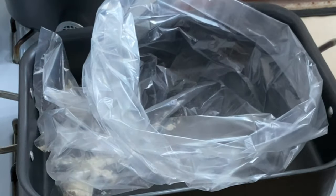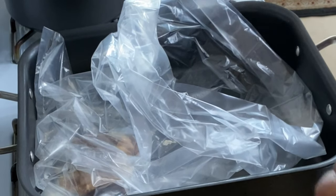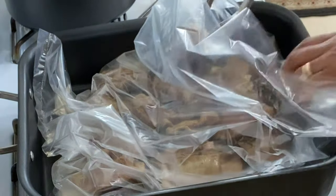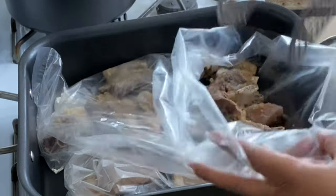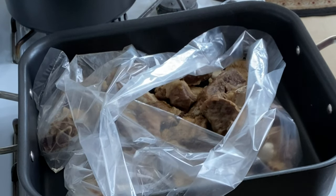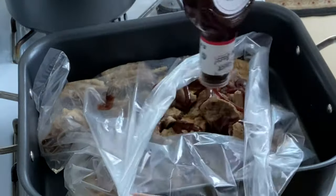Now add the ribs to the oven bag and avoid overlapping the ribs — keep them flat. Then go ahead and add the barbecue sauce, drizzling it all over the meat and making sure that it's covered.